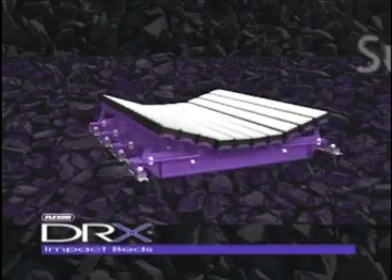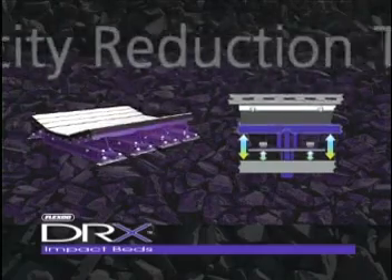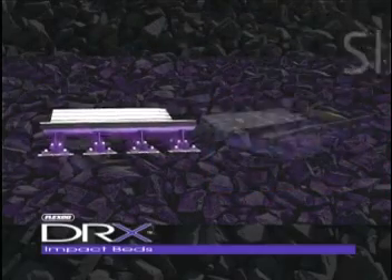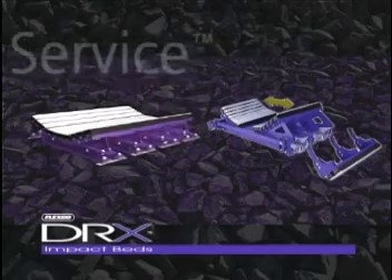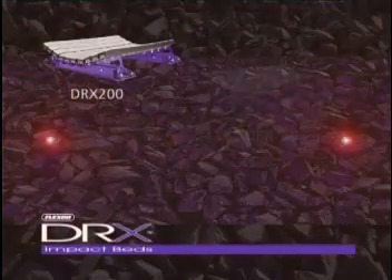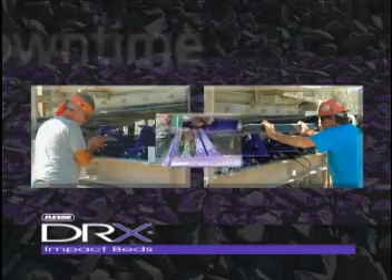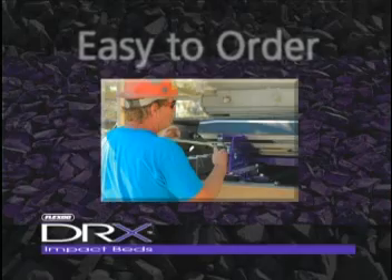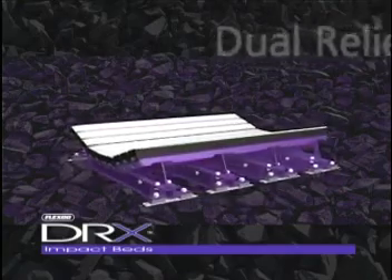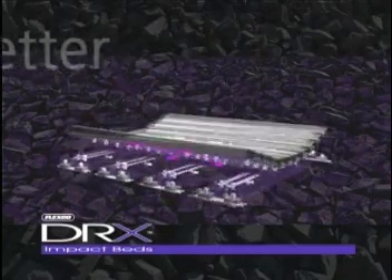DRX: engineered for superior belt protection from top to bottom. Exclusive velocity reduction technology. Engineered for easy, safe installation and maintenance. Slide-out service for convenient installation and replacement of standard impact bars. Engineered to meet or exceed SEMA standards. Four impact bed options to meet your production requirements. Less downtime. Easy to specify and easy to order bed selection. Delivery in as little as two weeks. Flexco's DRX Dual Relief Extra delivers all the extras because it's designed better, top to bottom.